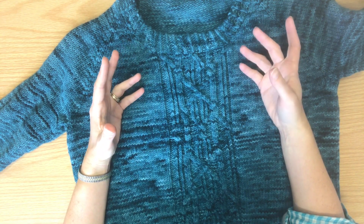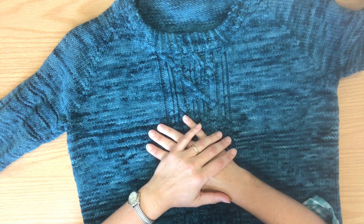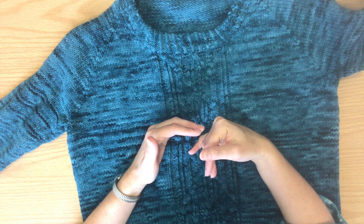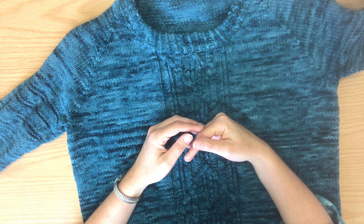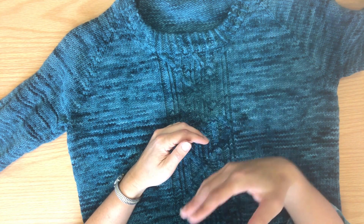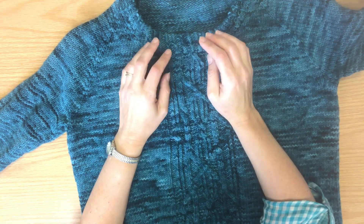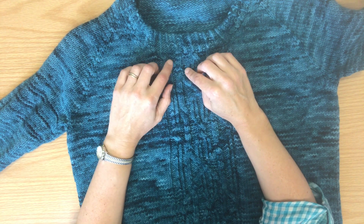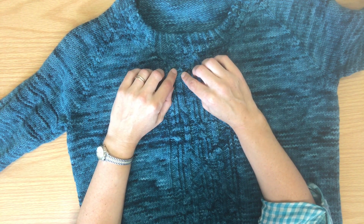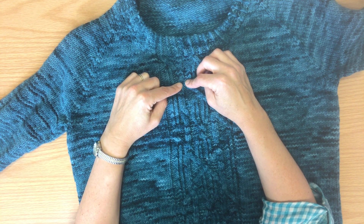Cables by their very nature are never particularly complex because all you're doing is crossing stitches over other stitches and knitting or purling them. Where the complexity comes in is the kind of problems you can encounter if things are changing behind a cable. As you get used to cables and start working through them, as you cross a stitch over another stitch — such as in this one — you've got a knit stitch crossed with a knit stitch, and when it comes out the other side they all stay knit stitches.